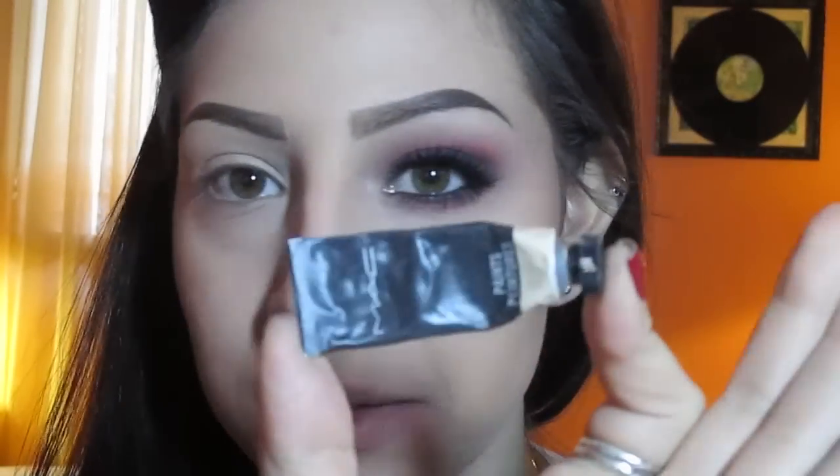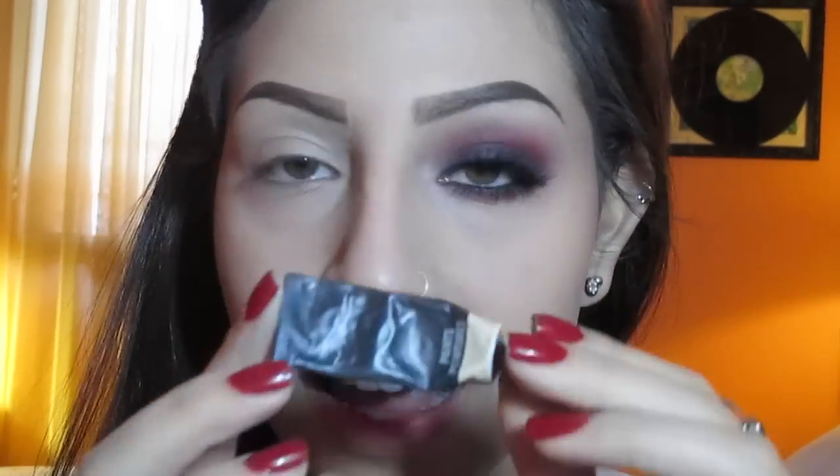So the first thing I went ahead and did is that I applied my MAC paint in Bare Canvas all over my eyelid and also on the lower lash line. This is just going to help to keep the eyeshadows longer on your eyes and it will prevent them from creasing as well.